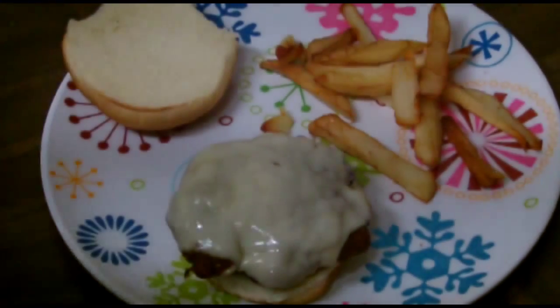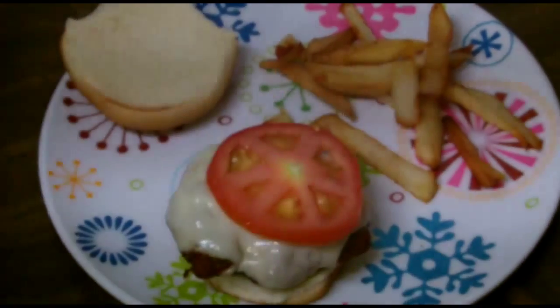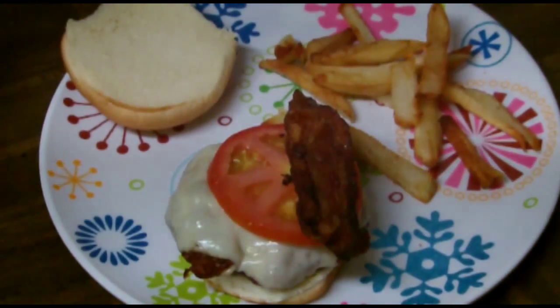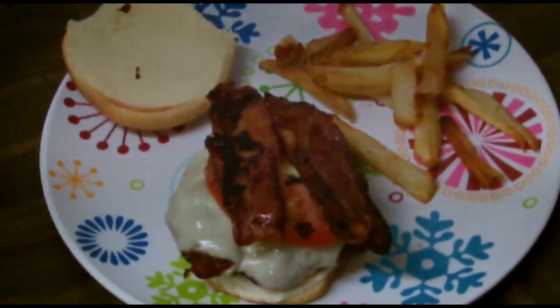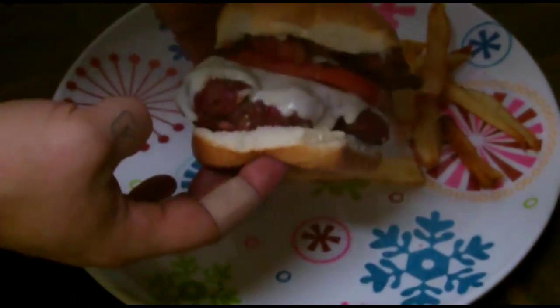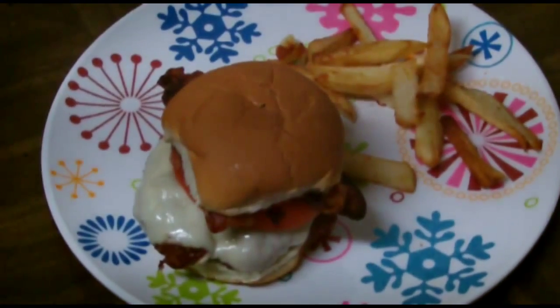Here's the burger off the grill with the cheese on there. We got a little provolone cheese and a slice of tomato. We're going to get a couple pieces of bacon, and then we're going to put a little bit of blue cheese dressing just to top that off. And there's our burger — this is the blue cheese bacon chocolate scotch bonnet burger.